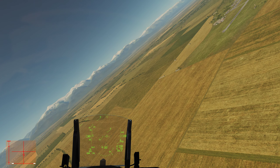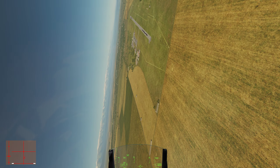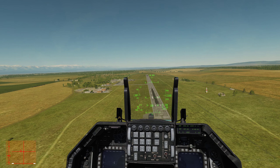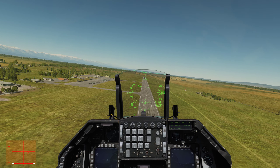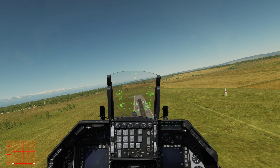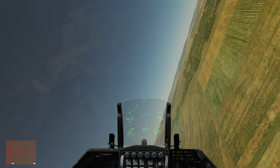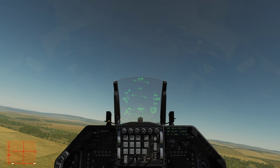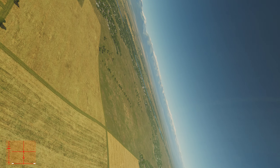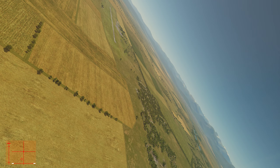The next maneuver is the flat pass, done on the 500-foot show line, right up the runway. It's done 300 feet above the ground at a maximum speed of Mach 0.92. There's also a flat wiff-a-dell repositioning maneuver — you just don't pitch up as high. It's for a low air show if the clouds are too low. There are restrictions.